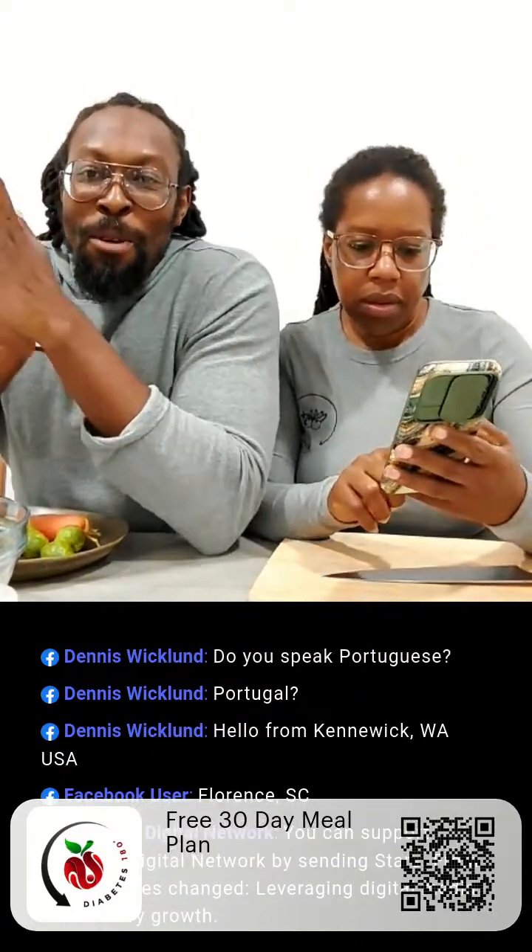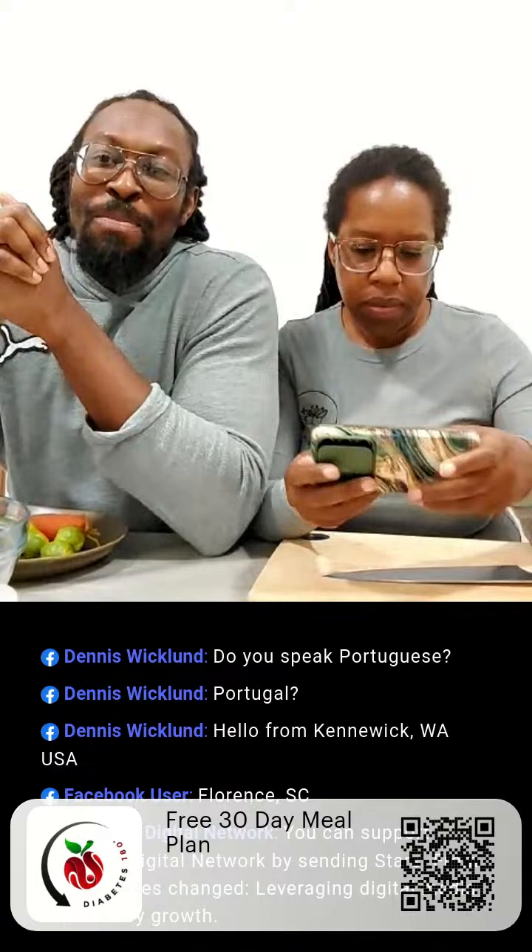We got someone from Washington State — Kennewick, I think. It's hard to read because this tablet is actually really far from me. This is the first time we're using a tablet to do a live; I think it's just easier to do a demonstration with the tablet than a phone, but it makes it a little hard to reach over the table to read where you guys are from.